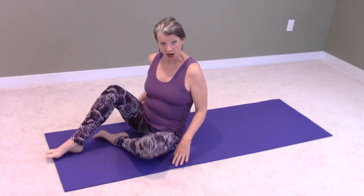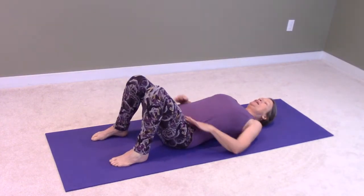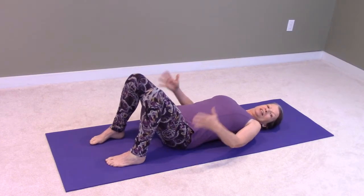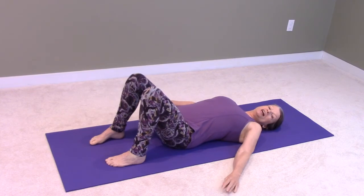So we're going to start by just coming down onto the mat. We have our feet flat, knees bent. The arms are a little bit less than shoulder height on the floor beside you.